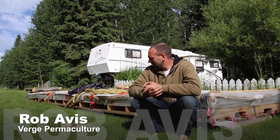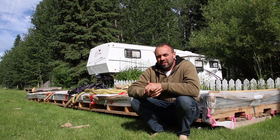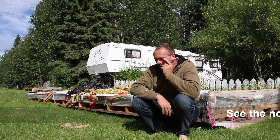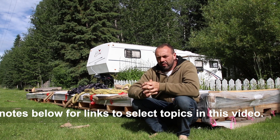Hey folks, how's it going? Rob Avis here, sitting in front of my polycarbonate glazing. This is the glazing that's going to go on top of the greenhouse over there. I wanted to talk about a few things today — number one, why I choose polycarbonate as a glazing material.